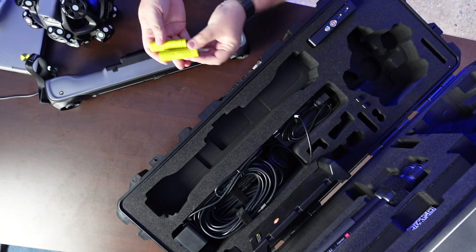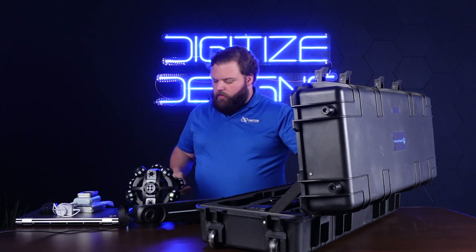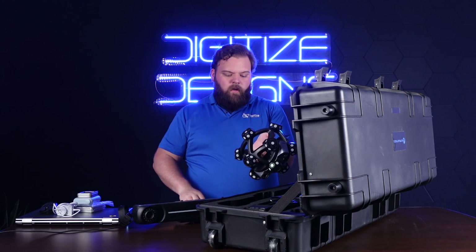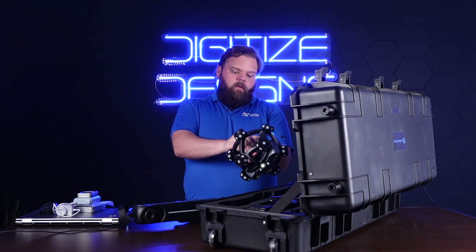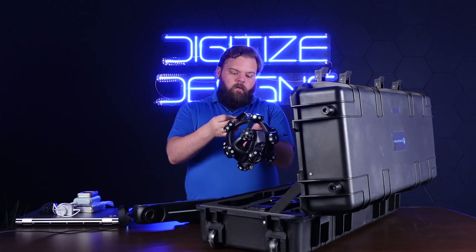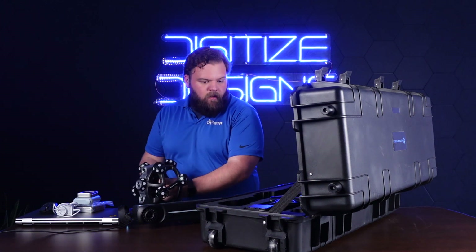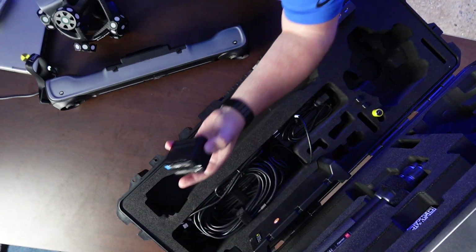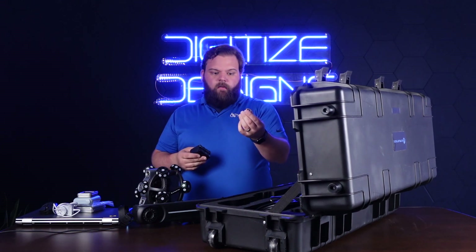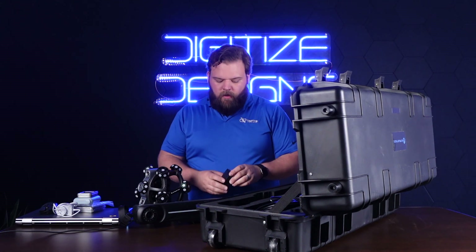Some batteries here — these are the scanner batteries and they go in the handle. I'll throw one of those in there — it just pops in this battery door. Then the tracker's batteries look like this. These are all just off-the-shelf — these are camera batteries, and these are flashlight batteries, so you can just get them on Amazon. You don't have to get specific OEM ones.